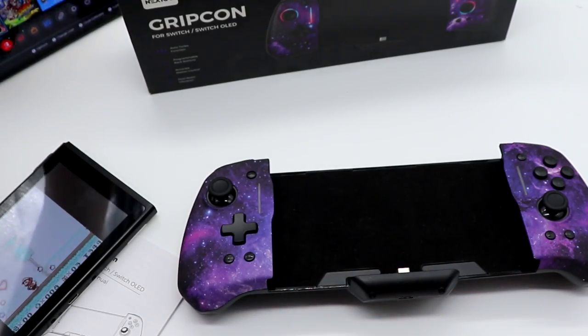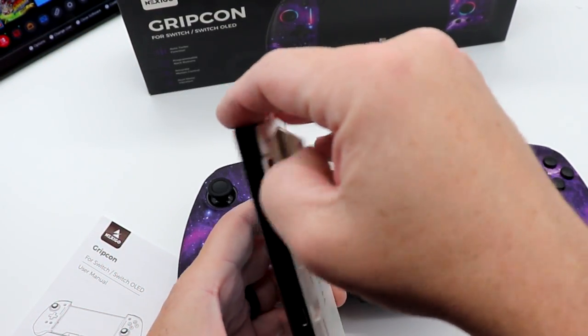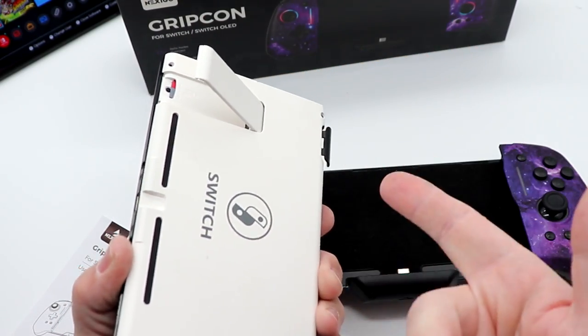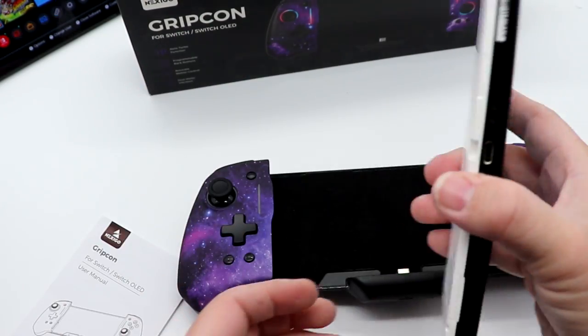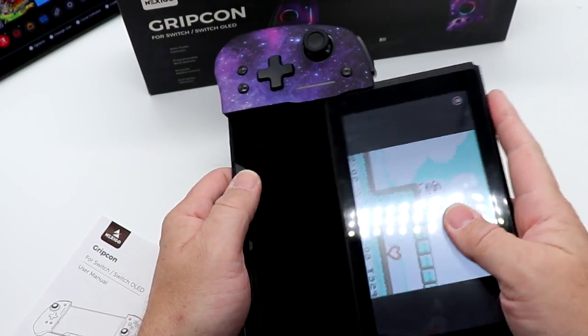That's your Switch OLED kickstand. The original Switch has just the little dinky one. So even with a custom case on, you can still tell that this is the original Switch versus the OLED.